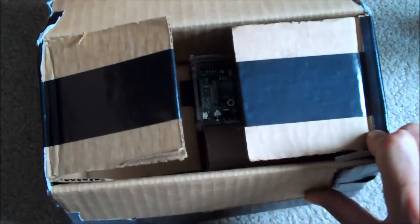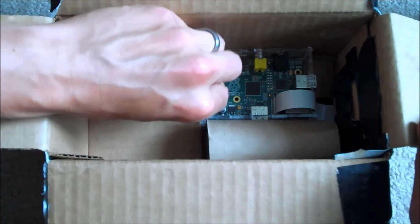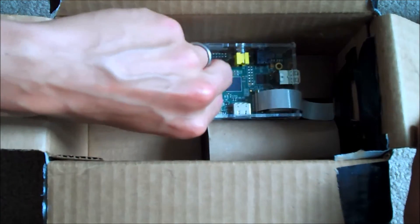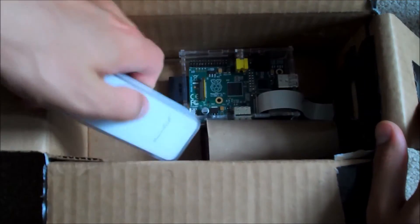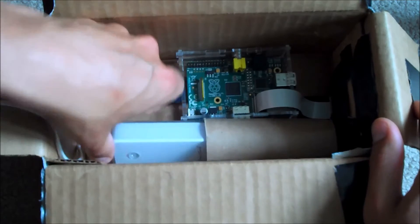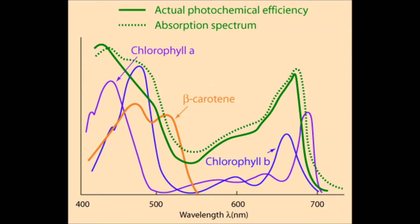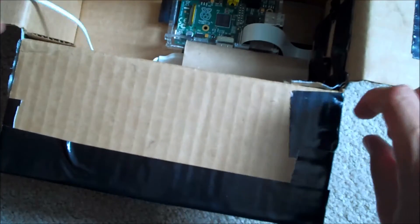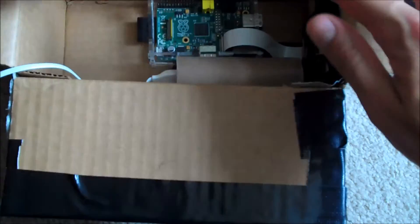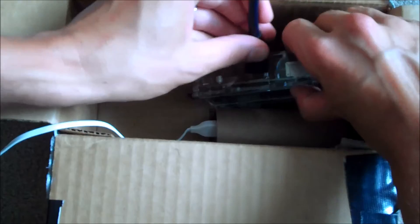Most cameras are built with a special filter that filters out near-infrared radiation, because it tends to cause images to look unnatural to us. But you can either remove that filter or buy cameras without it. In this case, I put together a little Raspberry Pi, which is a small hobby computer, and bought a small, cheap camera that had no infrared filter on it. Then I just built a little housing for it out of a cheap cardboard box.